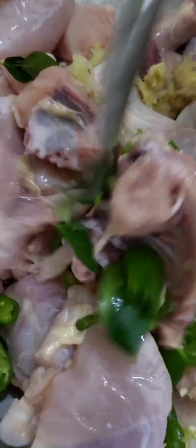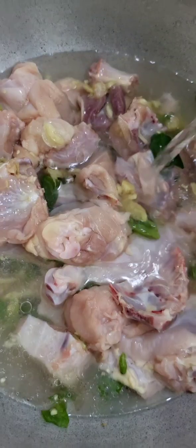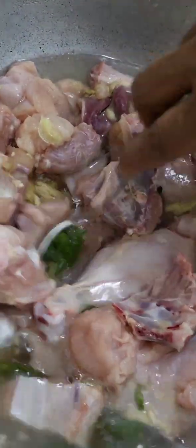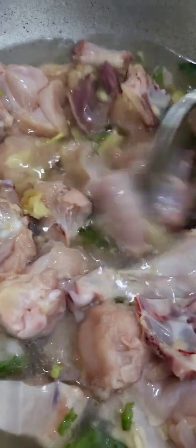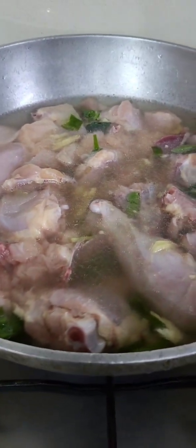You need to add a little chicken to the bowl. We will mix it in a little bit.